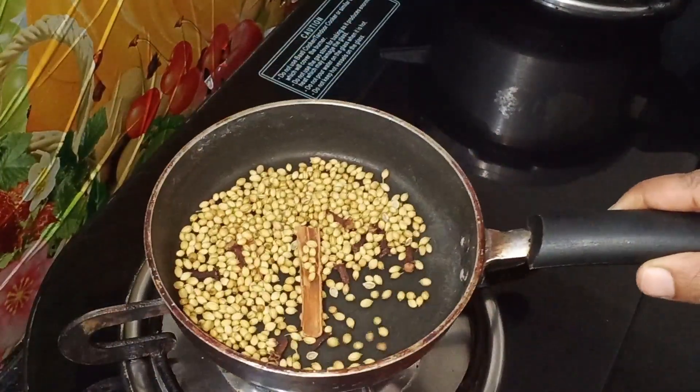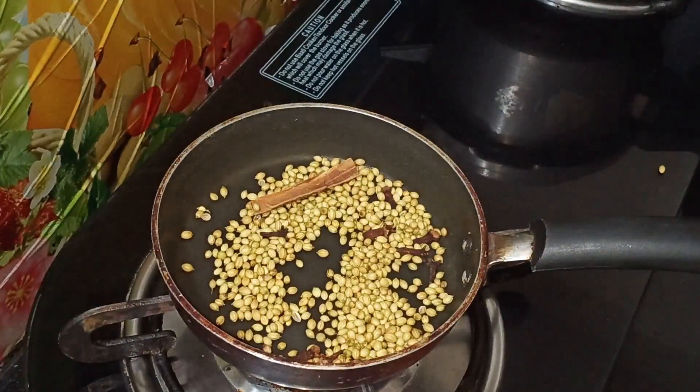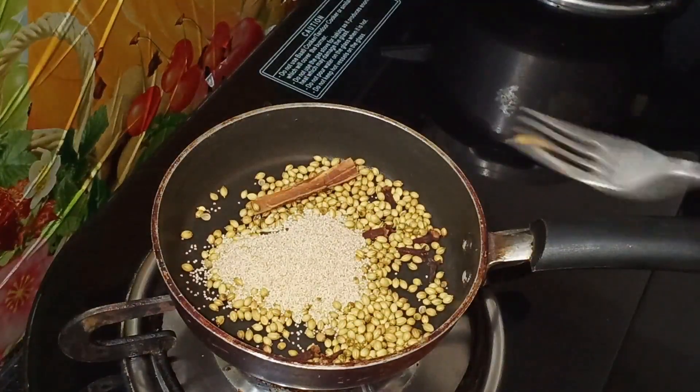Now, I am going to cook with a pan. If you are supposed to know the recipe, please don't forget it.